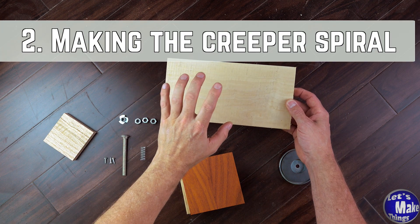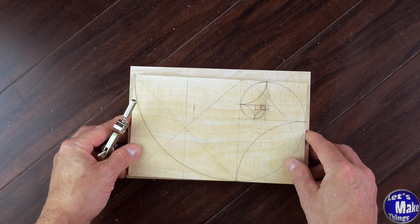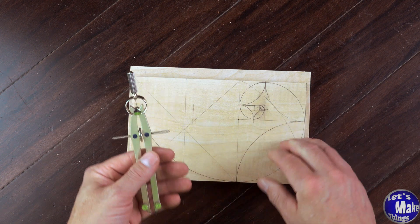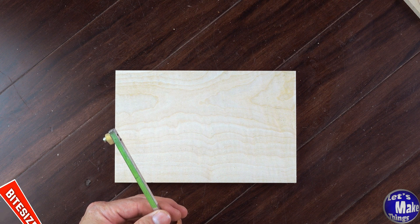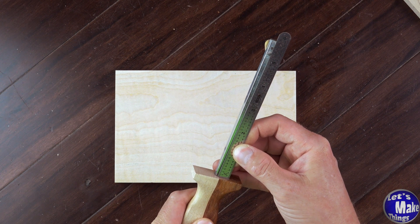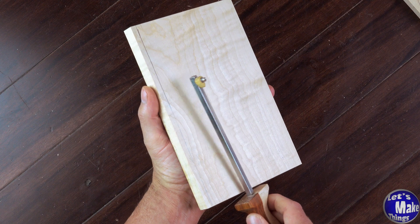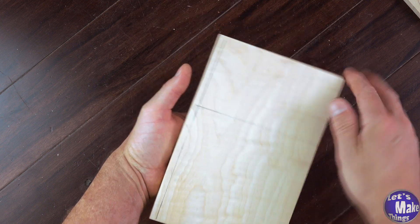The first thing that we'll do is work on the creeper part. When I first sat down to design this, I was going to have all these really complicated things that we were going to do with a compass, but I found something a little bit easier. We'll start off with the rectangle and I'm going to use a marking gauge and set this to five and a quarter inches. You don't have to have a marking gauge to do this. We'll just draw a line across the top, and with my measurement still set at five and a quarter inches, I'm going to draw another line right across here — and now I've got a square.